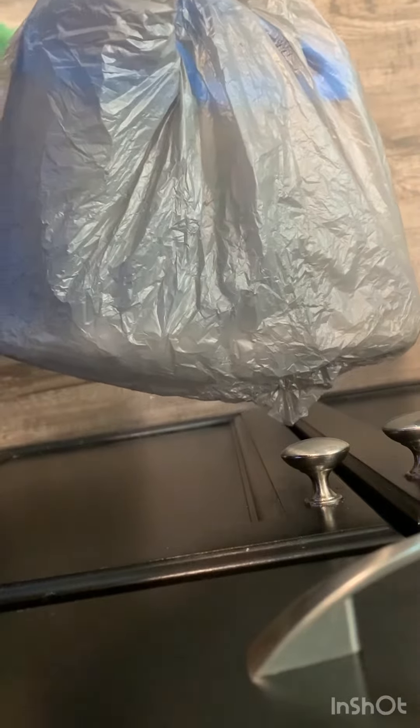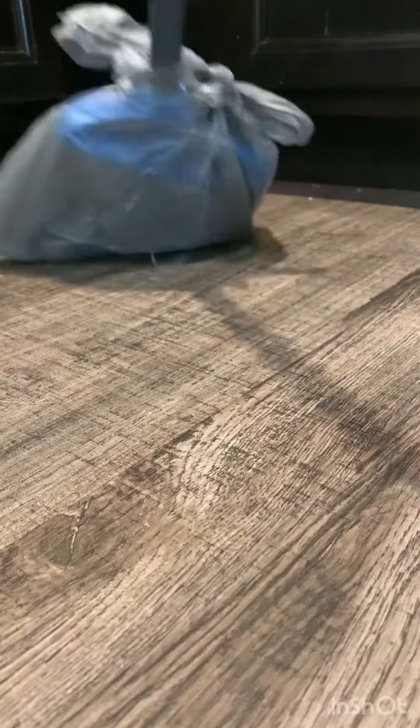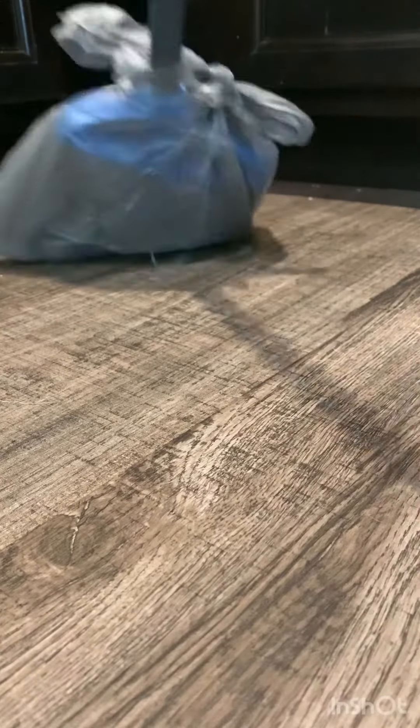So by doing this, when I sweep, the hair or the fur won't get stuck on the broom. So let me show you guys. It just happened like I don't have any fur because I'm sweeping the kitchen, but I did try it and I'm telling you guys, it does work.